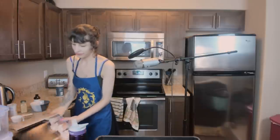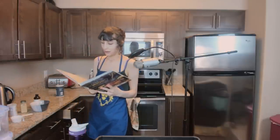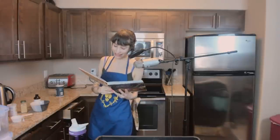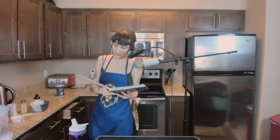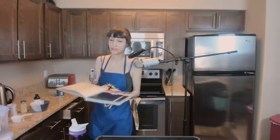So we have streusel topping — now we need to actually mix up the muffins. I guess I can preheat the oven. It's going to cook me, I don't want to melt. Well, we're just mixing a bunch of stuff together, so I guess I should preheat it now.